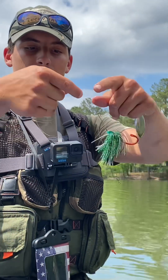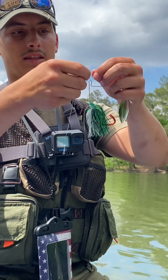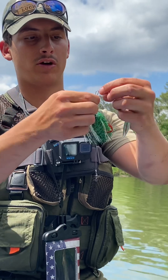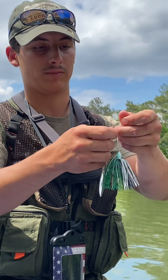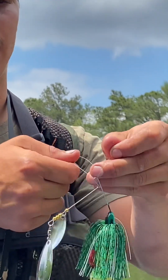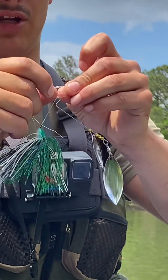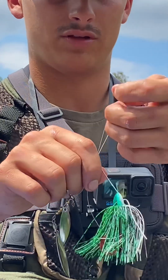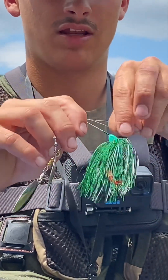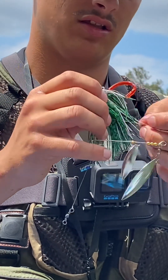Don't knock my tea over. So I got a swivel here, some extra line. I'm gonna do this knot that I learned off of the Eagle Claw packets. If you get EWG hooks from Eagle Claw, like at Walmart or something, they have this knot on the back of it. So you just do a regular overhand knot, and your loop right here — you have your overhand knot and you take your loop — you want it big enough to fit your whole lure through that knot.